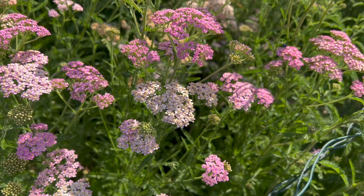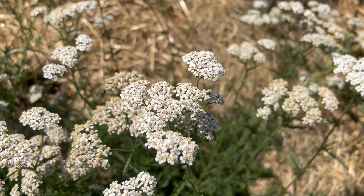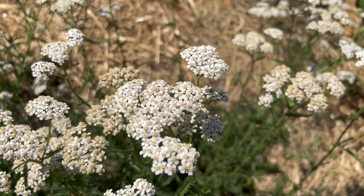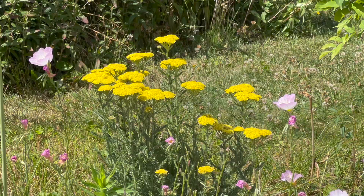Yarrow likes full sun, heat, and good drainage, planted in average to poor soils. If given rich soils or fertilizers, it grows leggy and flops over. The plant is drought-tolerant and deer-resistant.